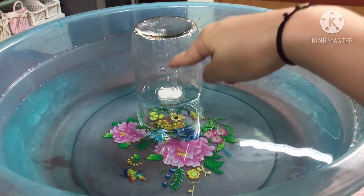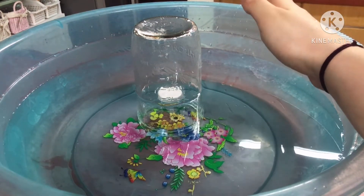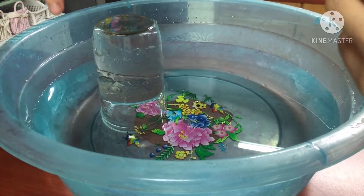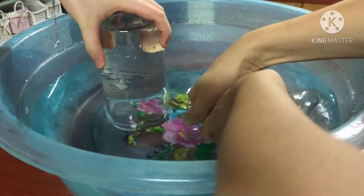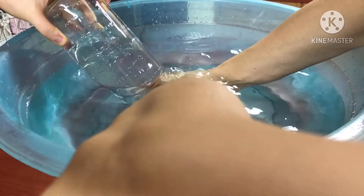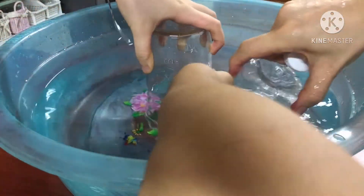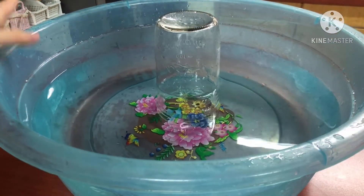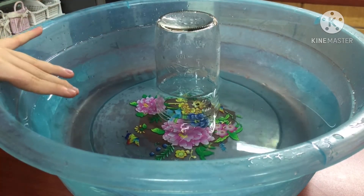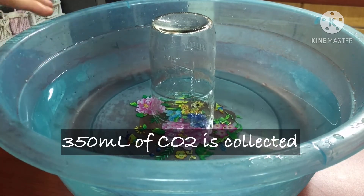As we can see, the water level has decreased to 350ml, so we know that the carbon dioxide collected is 350ml. To confirm this, we tried a third trial, and the water level inside the beaker and outside in the tub is the same. The amount of carbon dioxide collected is the same as the second trial — 350ml.